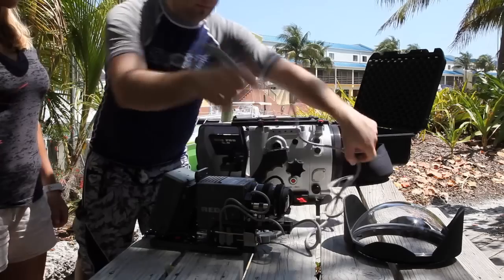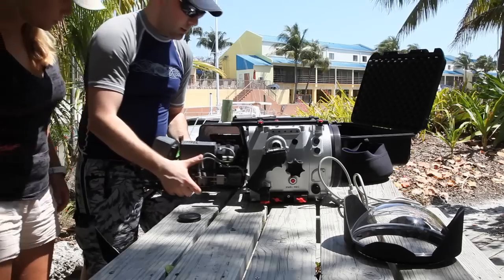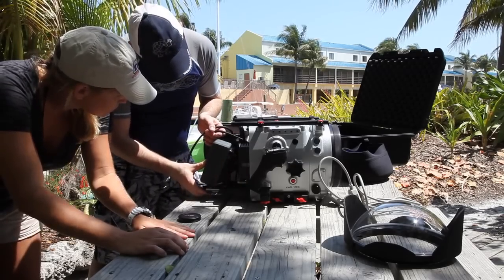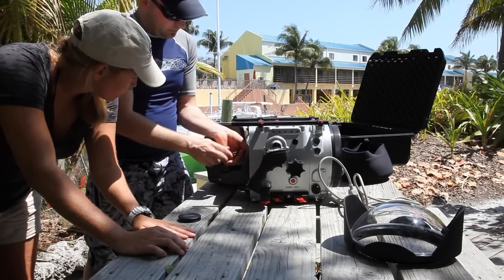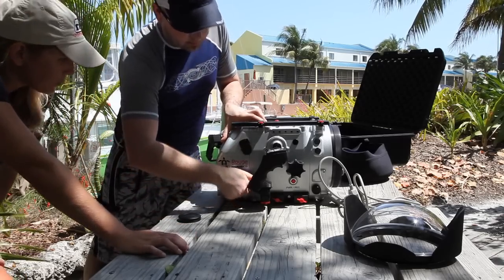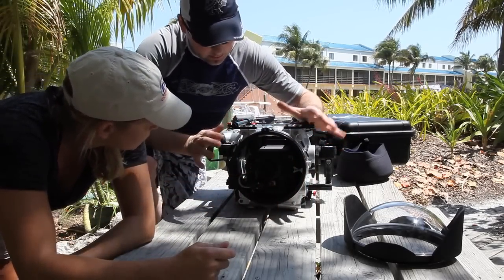Just plug this in. Make sure that this is all clear. Keep it on — we need it. Make sure that here it's all clean, you have nothing on your seal, everything is clean.